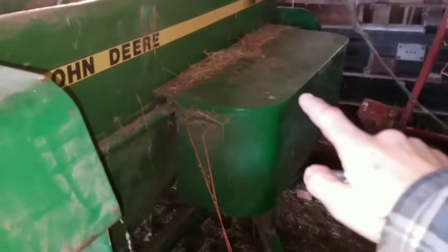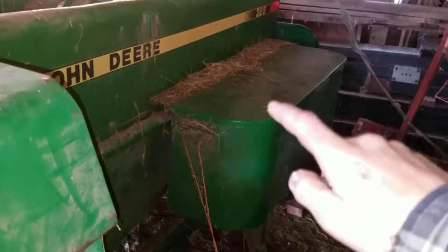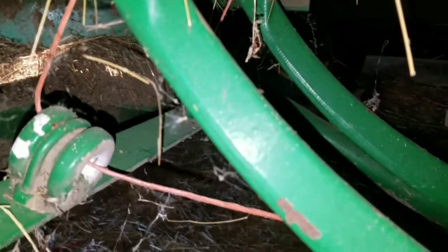Your twine box is right there. You get four balls of twine that it holds. You tie the one on the very right to the second one, and then the third one to the first one. You run them down here and up through the needles — there's two of them, because there's two strings on each bale. There's one needle; the other one's right beside it — you can see them right side by side. Your eye right there, in through the needle, and then it just ties off.